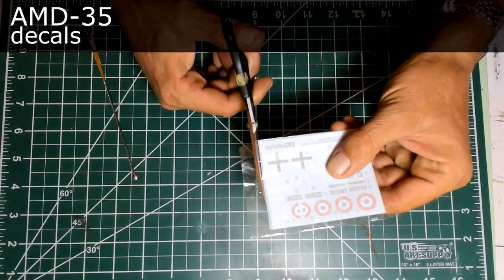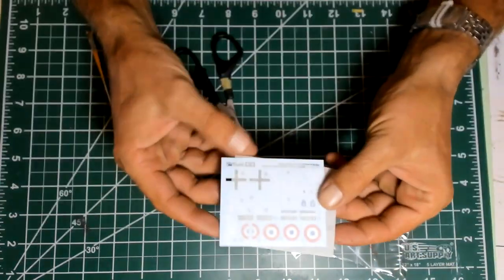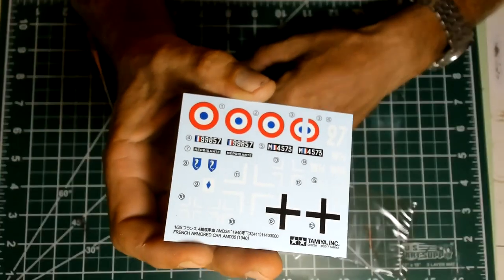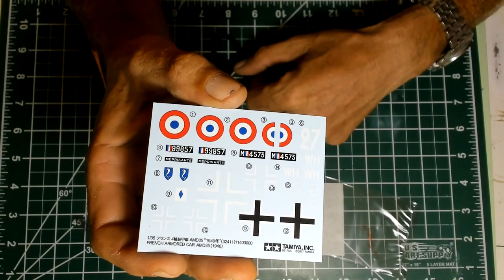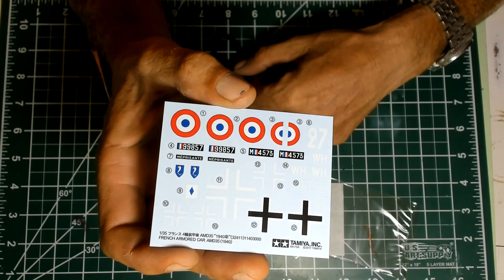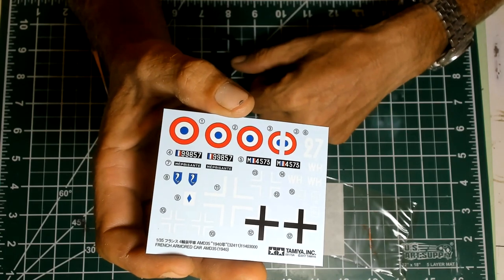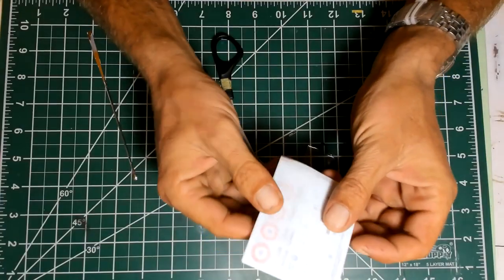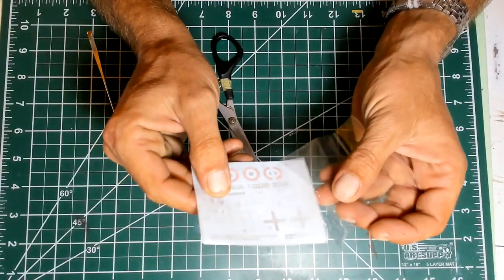The decals are nicely protected, printed by Tamiya — the register is perfect, white looks very good. The carrier film is reasonably small and not glossy. Usually Tamiya decal film is a little bit on the thick side, so it leaves you with raised surfaces that dry brushing will pick up, and clear coating doesn't help too much. But let's see how it's going to work — I don't want to speak too early. They're still good, just a bit on the thick side.